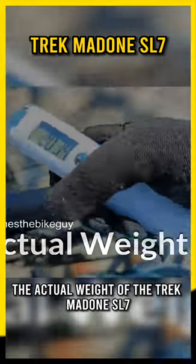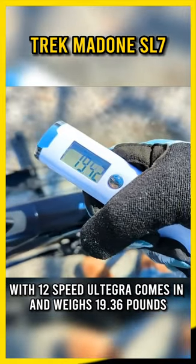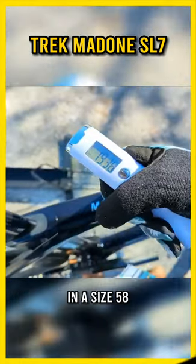The actual weight of the Trek Madone SL7 with 12-speed Ultegra comes in at 19.36 pounds in a size 58.